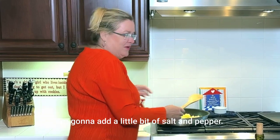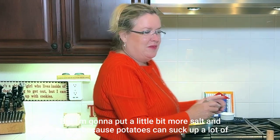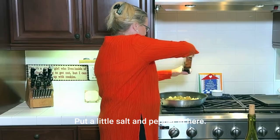And to that I'm going to add a little bit of salt and pepper. I did salt the leeks a little bit, but I'm going to put a little bit more salt and pepper because potatoes can suck up a lot of salt.